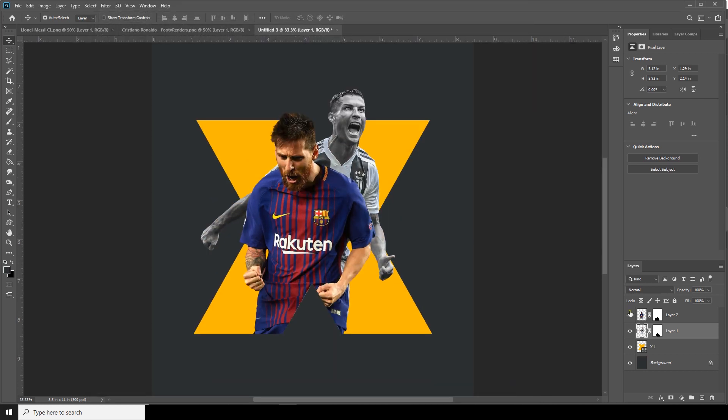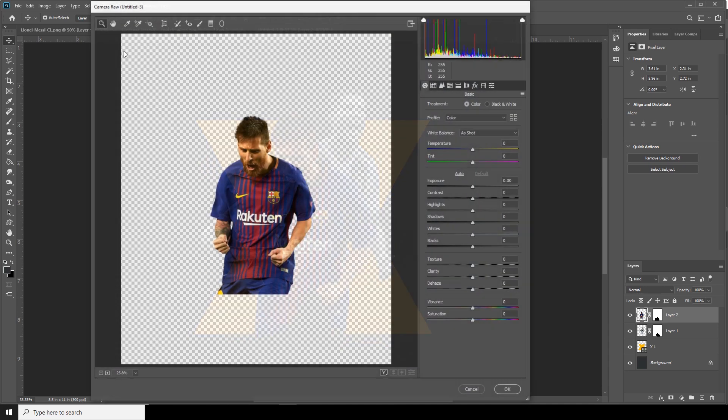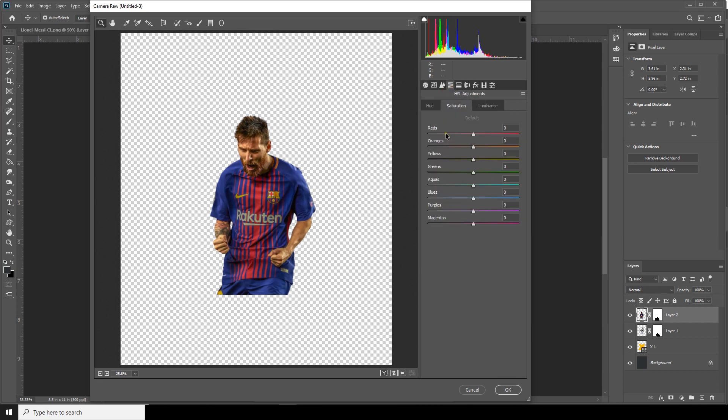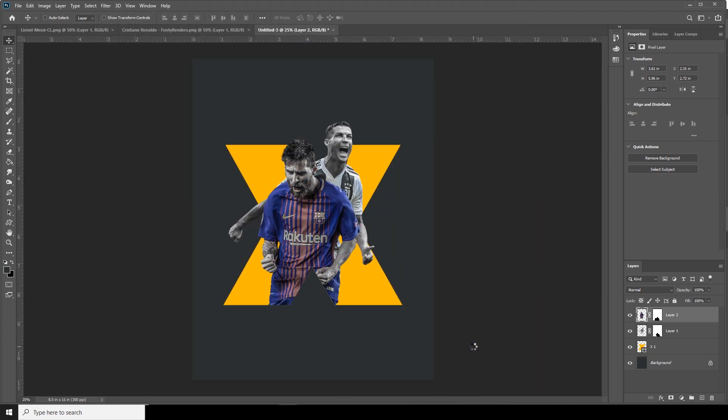Let's do the same thing for Layer 2. Select Layer 2, go to Filter > Camera Raw Filter. Increase exposure a little bit, drop down the highlights, increase the shadows, increase the clarity. Go to Hue and Saturation and drop down the saturation for red, orange, and yellow. Then go to the Detail tab, increase noise reduction a little bit, and increase the sharpness.